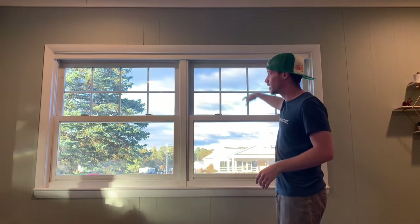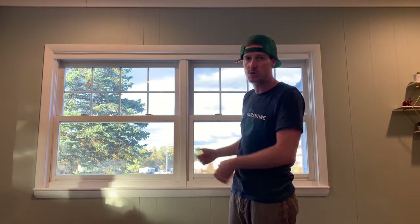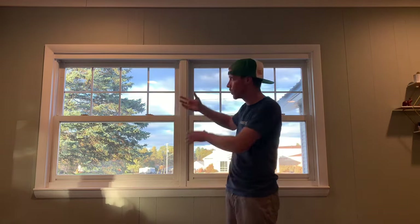We decided to do two separate blinds — one here, one here — because these are two separate windows. Maybe we want to open just one window sometimes. We put an air conditioner in this window, so we didn't want one whole blind up all the time. I'll show you a couple quick ways to do this.